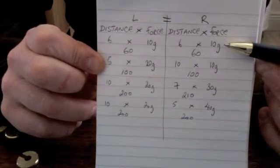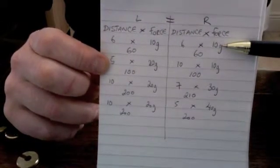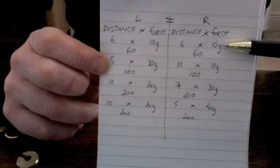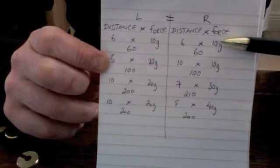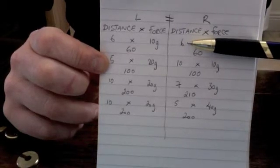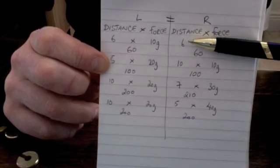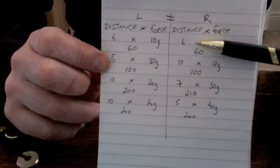We measured this in grams. You can convert this into newtons, because for every 10 grams there is one newton. And in distance, we are measuring the number of holes. The centre of each hole in the beam we used is about seven millimetres apart, so you could convert that into millimetres and make it more formal.